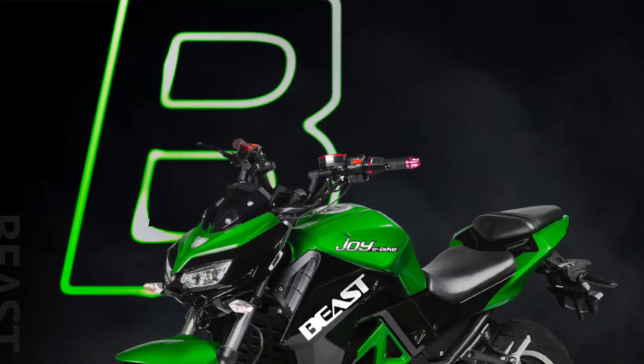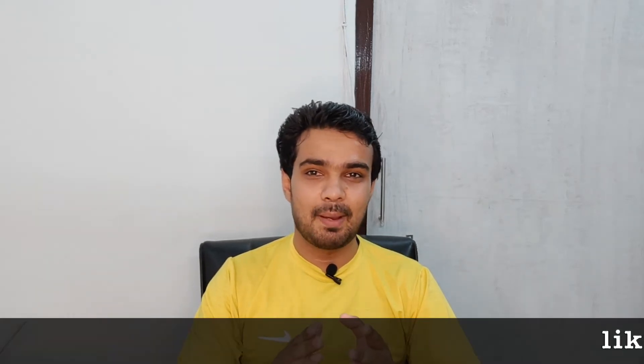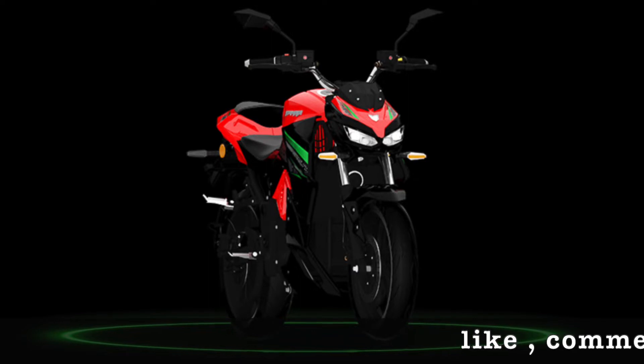Now talking about the battery: the Joy E-Beast comes with a 5.1 kW battery pack, giving a range of 110 km on a full charge, with a charging time of about 9 hours. The SVM Parana offers two variants — a 4.3 kW and a 7.2 kW — with charging times of approximately 4 to 6.5 hours depending on the variant.